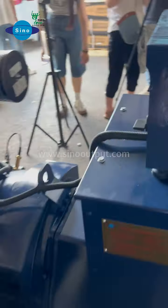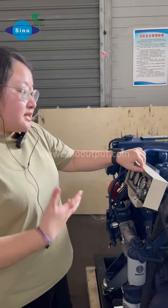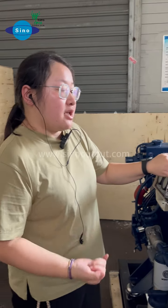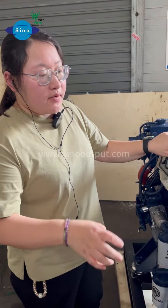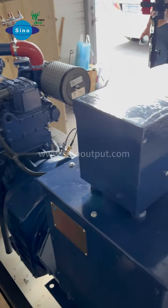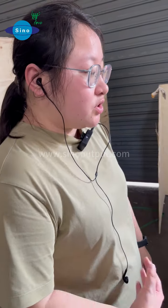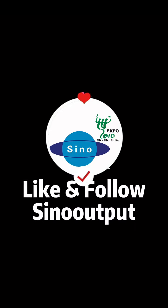For the marine generator set, if you need a marine generator set, you can tell us the power you need. You can tell us if you need single phase or three phase — we can do all. You need 60 Hz or 50 Hz, we also can do. For the marine generator, we also can help you configure different brands of alternator, such as single alternator or standard alternator. All can be arranged — just tell us your requirements. Thank you.